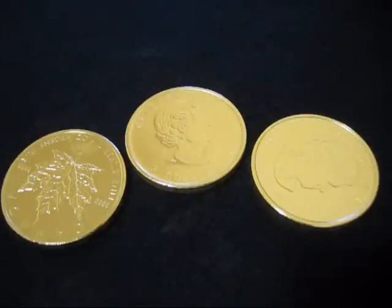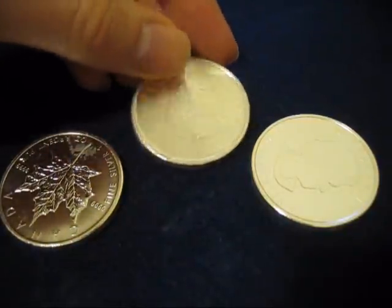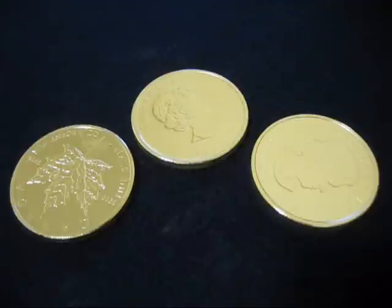I understand that some people like their coins and rounds to look in mint condition. So if this ever happens to you, what you can do is take it to any bullion dealer who deals in that particular coin — almost anyone will deal in silver maples. If it's a private mint, you might have to go to a dealer that handles that mint. Ask them if they'll exchange it — I've done that before and it has worked out for me.